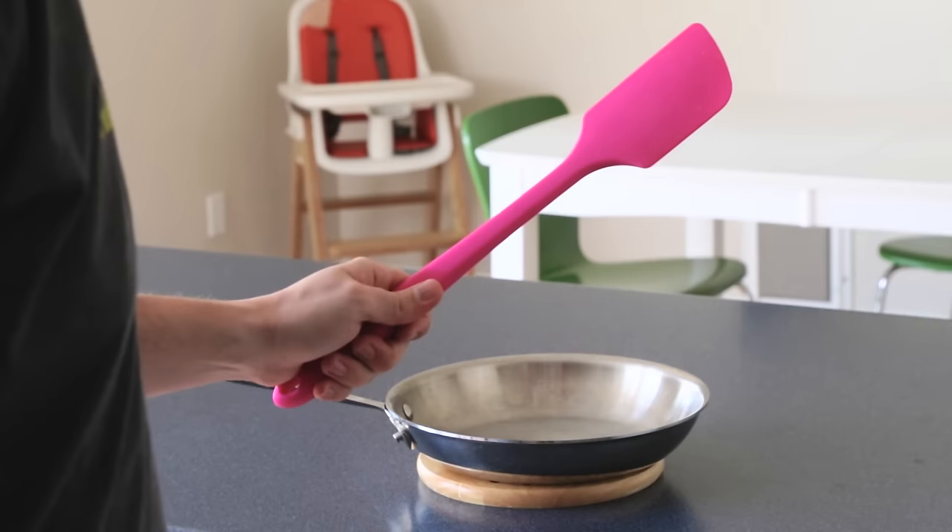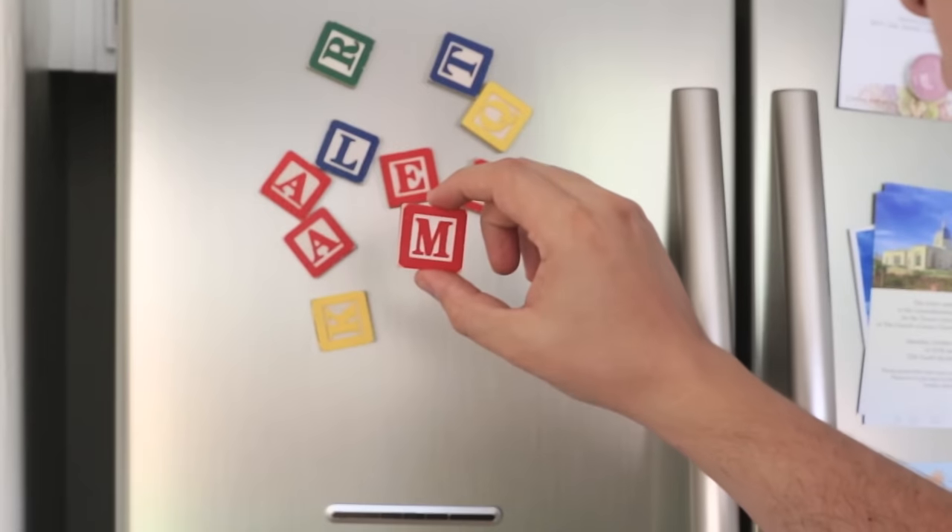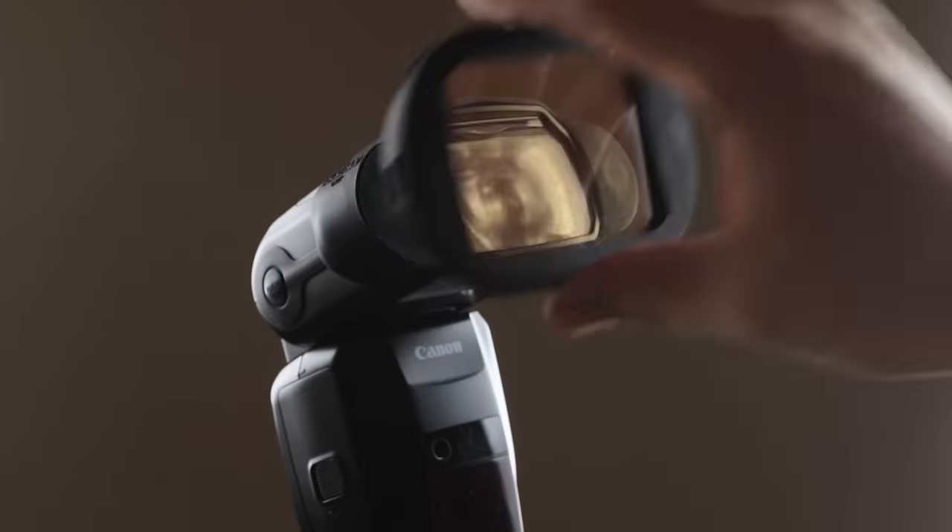Meet Spencer. One day he woke up with a sweet idea: take durable silicone and combine it with freakishly strong magnets to make a system of magnetic modular flash modifiers.